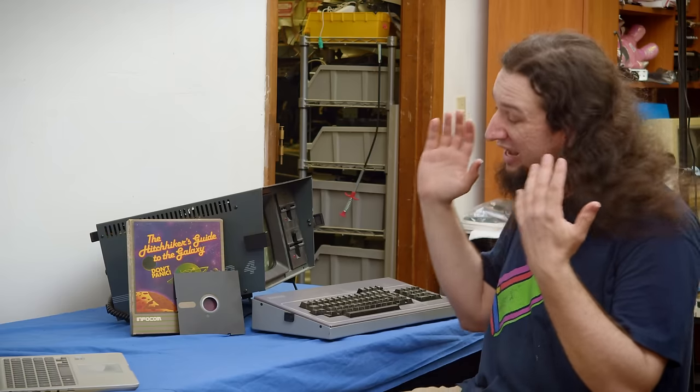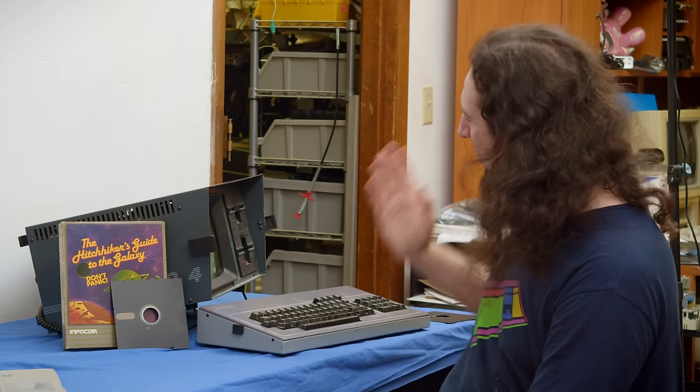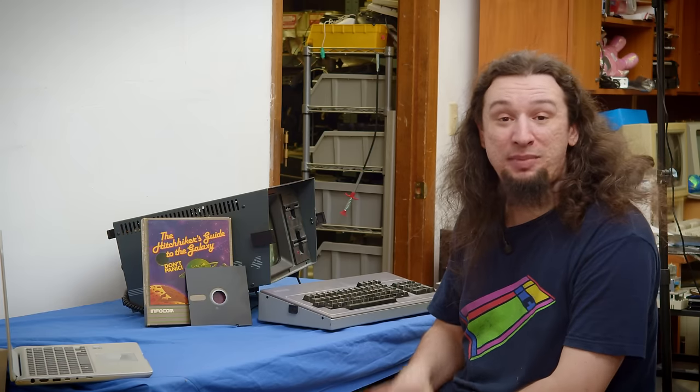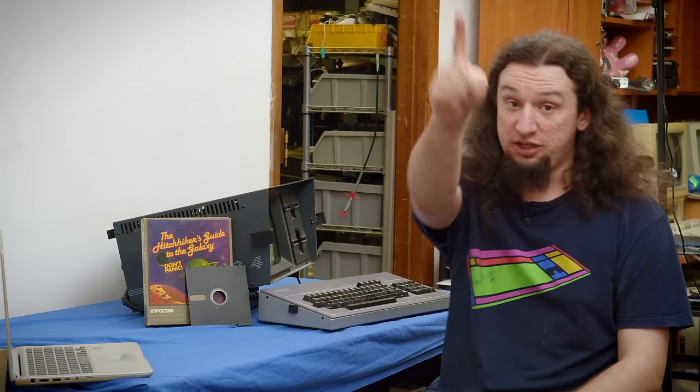We got the computer fully functional, got software on it, and were even able to play a game. Everything works — both drives, the CRT, the screen. I haven't tested the ports on the back yet because figuring out how to actually send data through them is something I still need to learn more about, since the settings are different for every machine. That's a future objective I'll probably explore on another machine. I'm very satisfied with where we're leaving the Kaypro 4 — this is probably my number one go-to CP/M machine now. I hope you enjoyed this video; subscribe for more CP/M machine videos, and you can find me on Patreon if you want to support the channel.